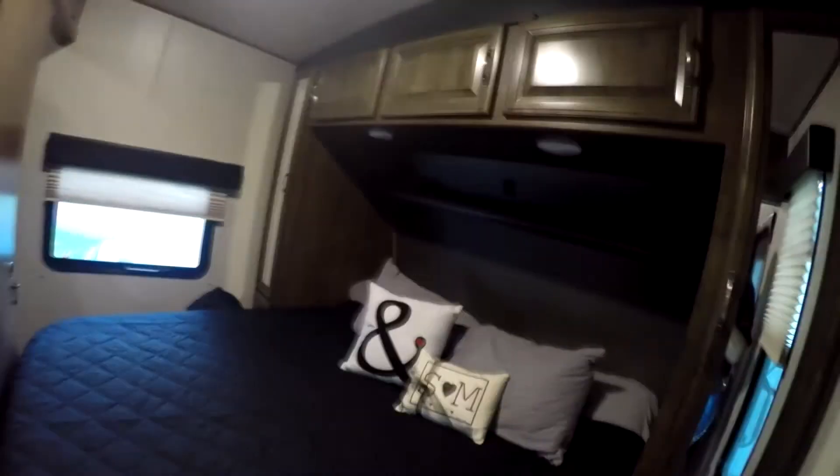That's a king-size bed — they've got the king in the front. The TV flips around and actually pops out back here. When you have the pocket door shut, the TV spins around so you can watch TV in bed. They've got their sound system and control panel right there.